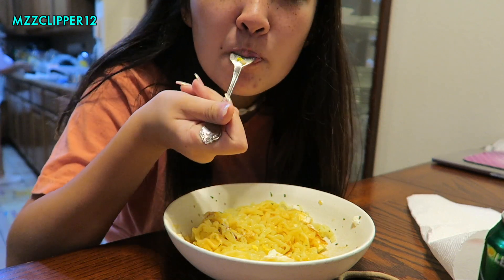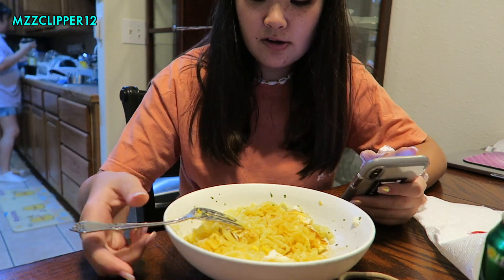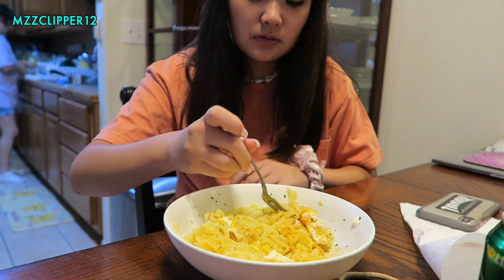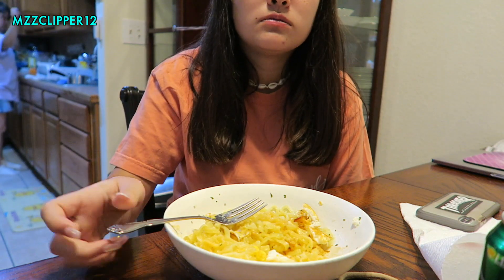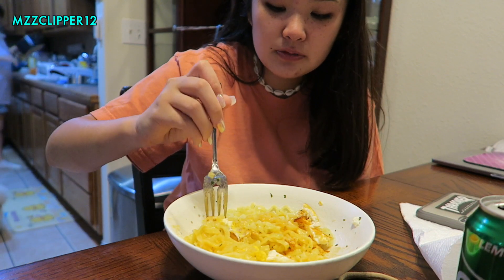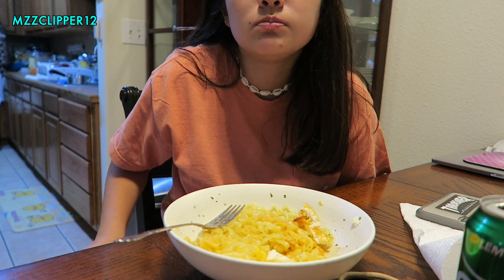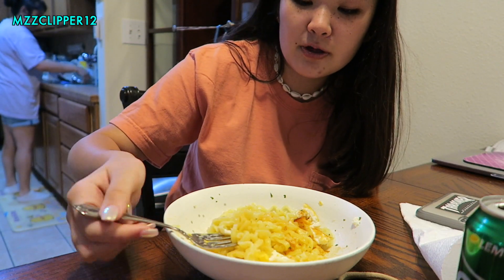So life update — life has been good. It's spooky season! I'm in love with boba. I want a leopard gecko — I want to go to the pet store and price everything.